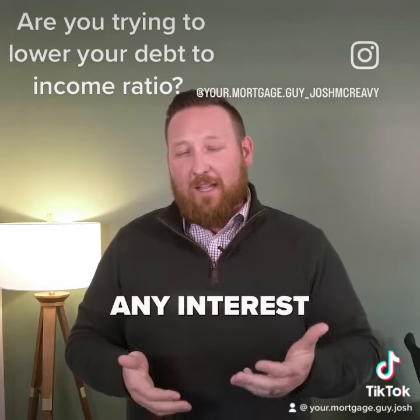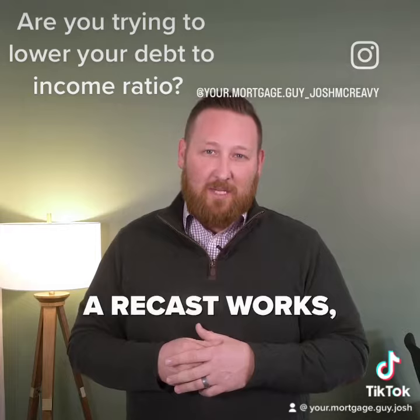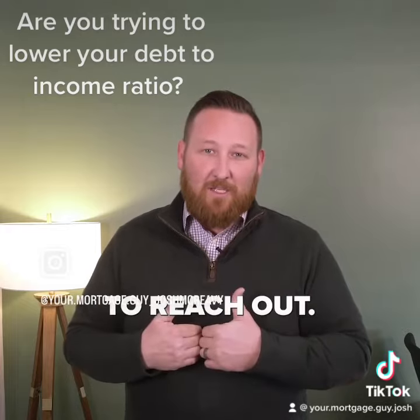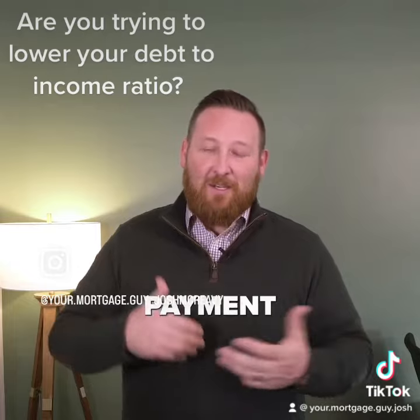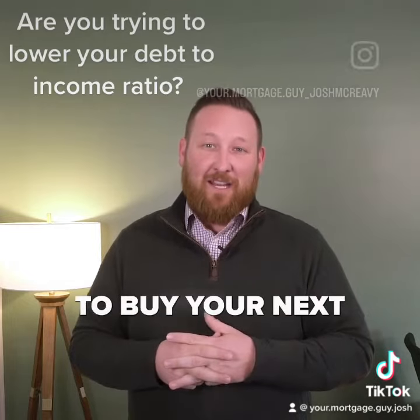So if you have any interest or questions about how doing a recast works, please feel free to reach out. Let me help you achieve your goals either by lowering your monthly payment or getting ready to buy your next investment property.